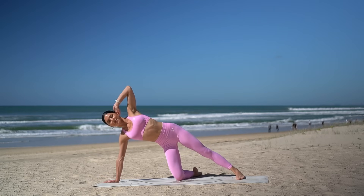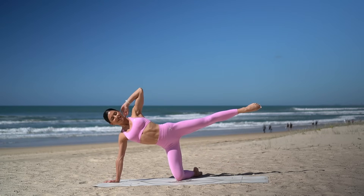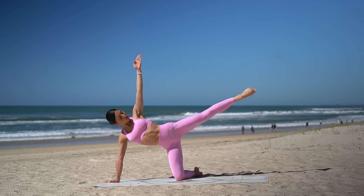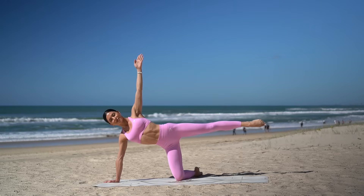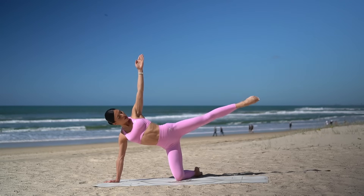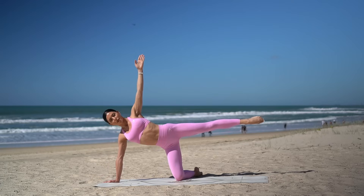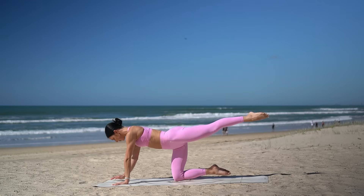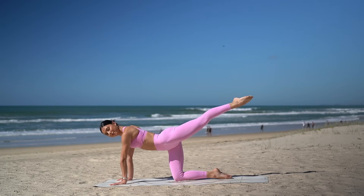Good job. Hold your leg extended, reach your arm up to the sky and take 10 pulses up and up. Just eight more, seven, six, five, four, three, two, and one. Hold your leg lifted. Pivot your chest to the floor, coming into your Pilates push-up position.